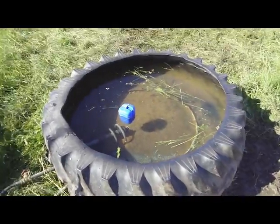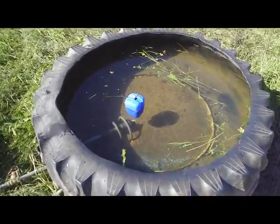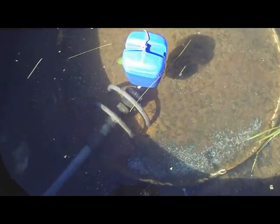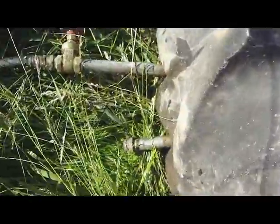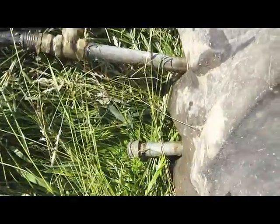Over here we've got a rubber tire portable water tank. It's got a float in it, steel bars for protection, and just water coming in and a drain valve.